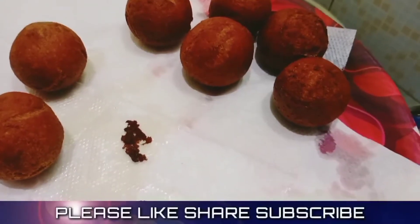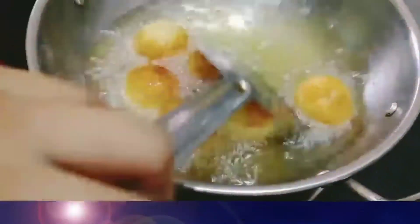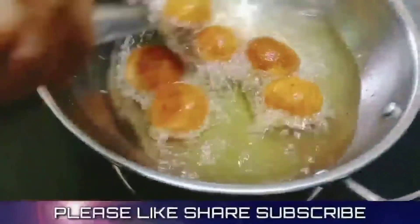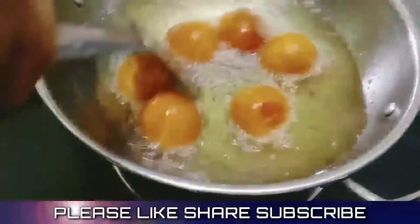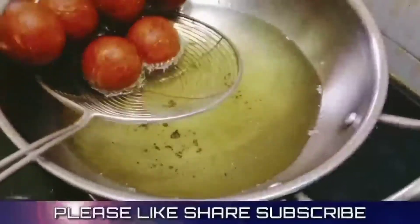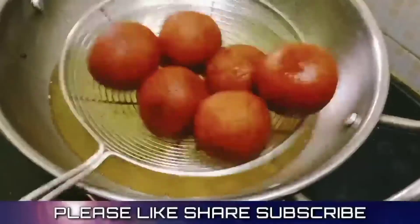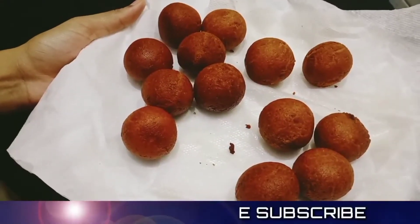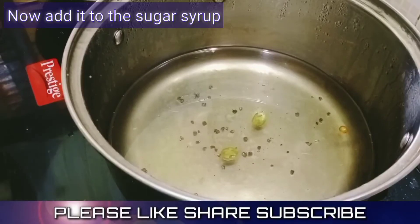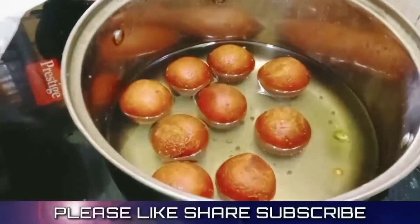Now we are ready to cook it. Friends, let's put a spoon in and add a golden brown color to it. Friends, let's put it in the second batch. If you want to add gula jam, you can add sugar. Please like and share with your friends and family.